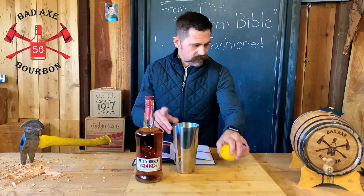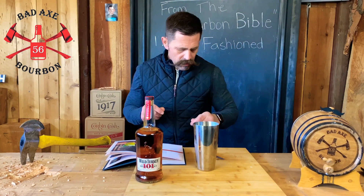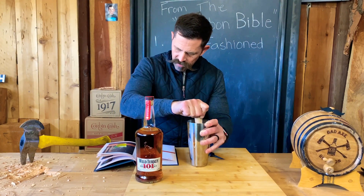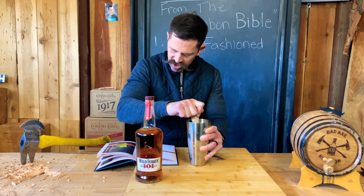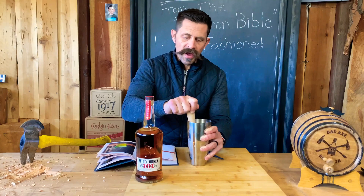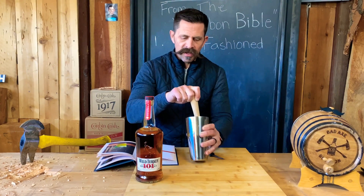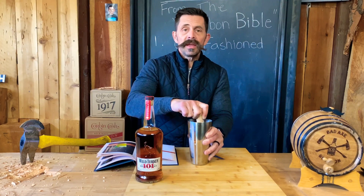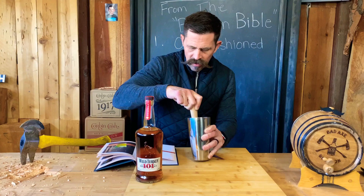Gently muddle the mint leaves and lemon wedges. Now it says to muddle them, so you've got to have a muddler or something to smash it up with. Muddle them in the bottom of the cocktail shaker, then fill with ice. First time we've ever muddled, people, so we're going to see how this turns out.